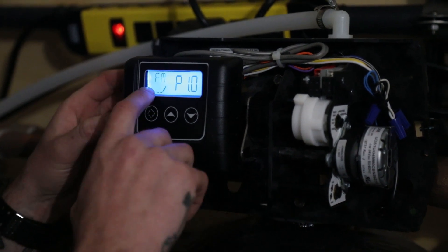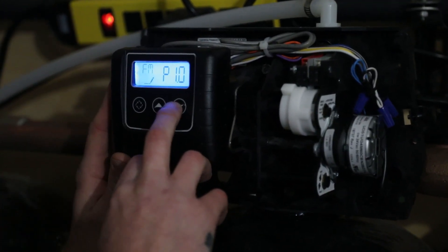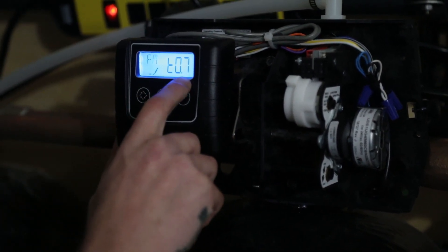Far left key — this is flow meter type. In this case we're using a one-inch paddle. In most cases with a 5600 SXT or a 2510 SXT, you're going to use T 0.7.